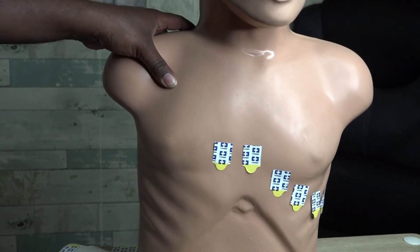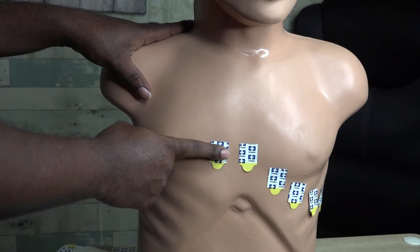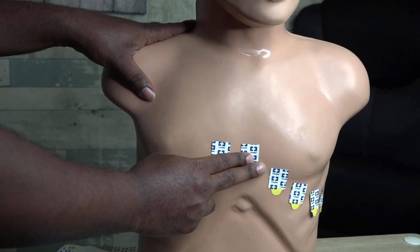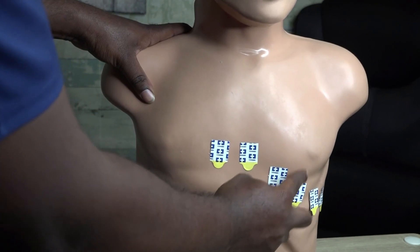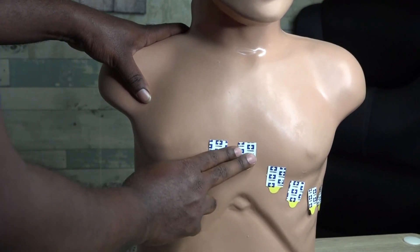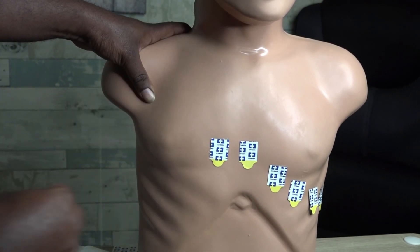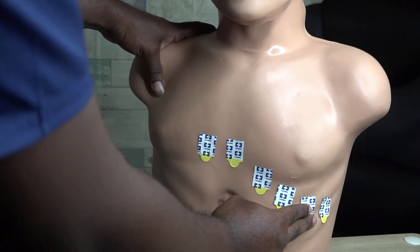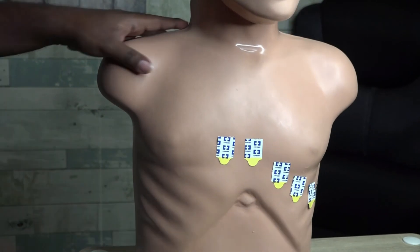That completes our EKG lead placement. To summarize: V1 is at the fourth intercostal space, right margin of the sternum; V2 is at the fourth intercostal space along the left margin of the sternum; V4 is at the fifth intercostal space, mid-clavicular line, right below the nipple; V3 is midway between V2 and V4; V5 is at the fifth intercostal space at the anterior axillary line; and V6 is at the fifth intercostal space at the mid-axillary line.